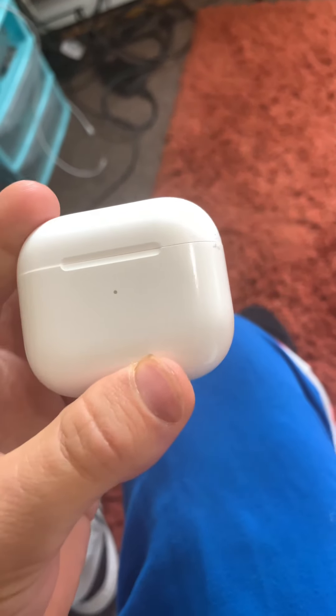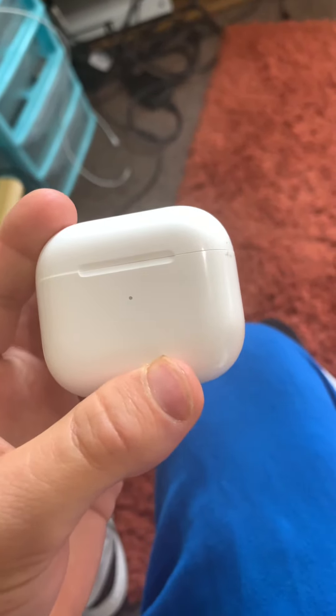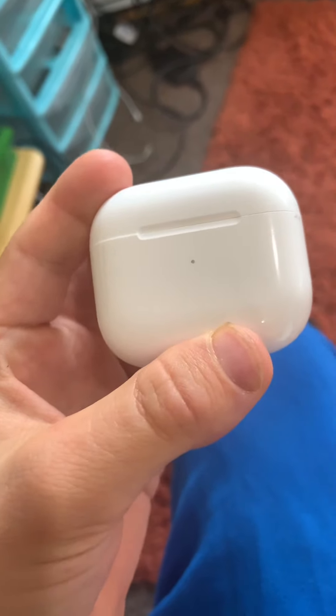Hey guys, it's Ys256 here with another blog. Today is September 20th, Tuesday.